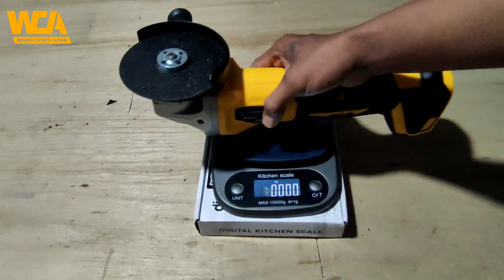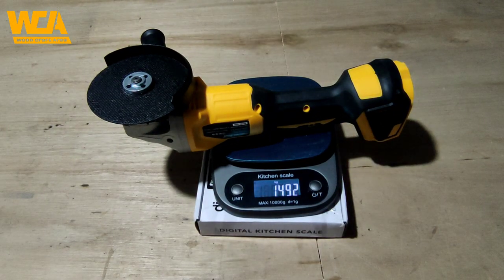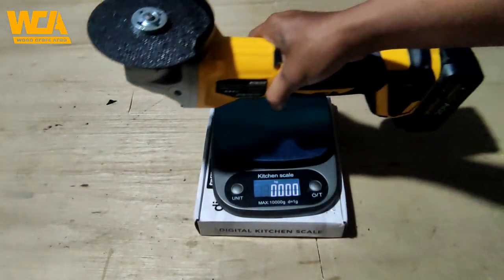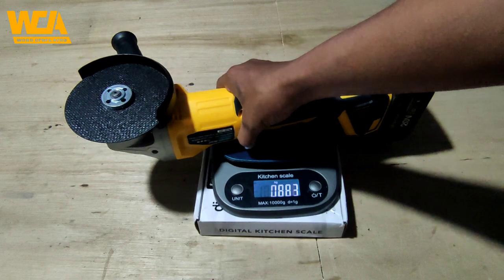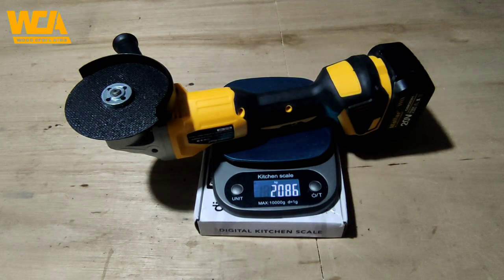Saya coba timbang dulu gerindanya tanpa baterai, dan ini sekitar 1,5 kiloan. Lalu saya coba menggunakan baterai dari Molar yang 20V 4Ah, ini menjadi 2 kilo lebih. Jadi untuk baterainya ini sekitar 0,5 kiloan dan untuk gerindanya sendiri 1,5 kiloan.